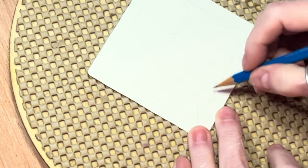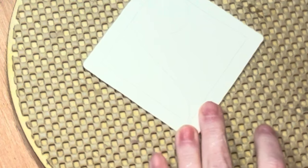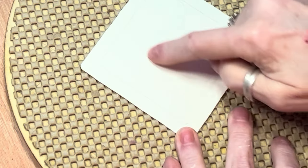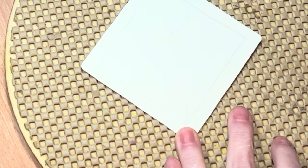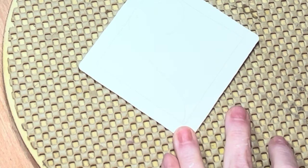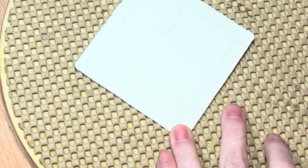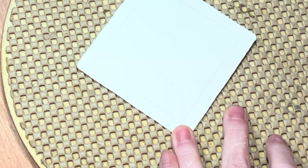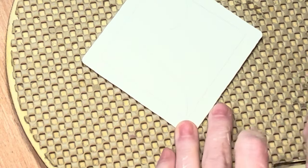I'm going to put the flowers in maybe one over here and one over here and we'll see where we end up. I just put one curly tail on here. I'll probably use my PN plus my zero-one. A lot of times when I use my zero-one I'm not satisfied with the lines, so I go back in over it with my PN.